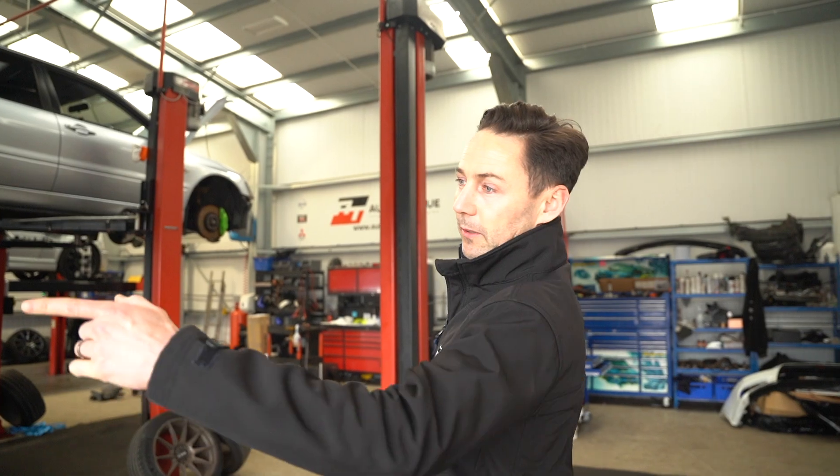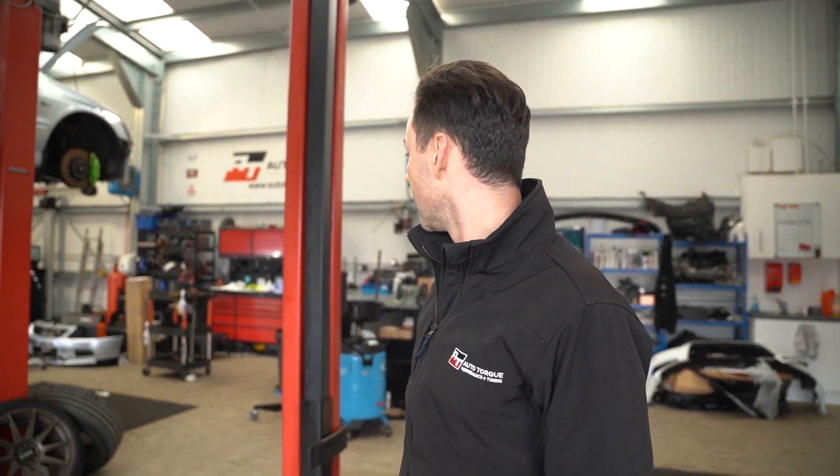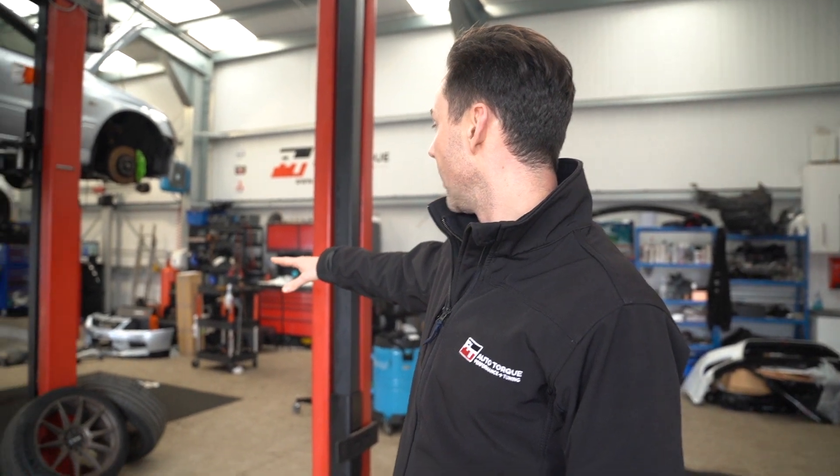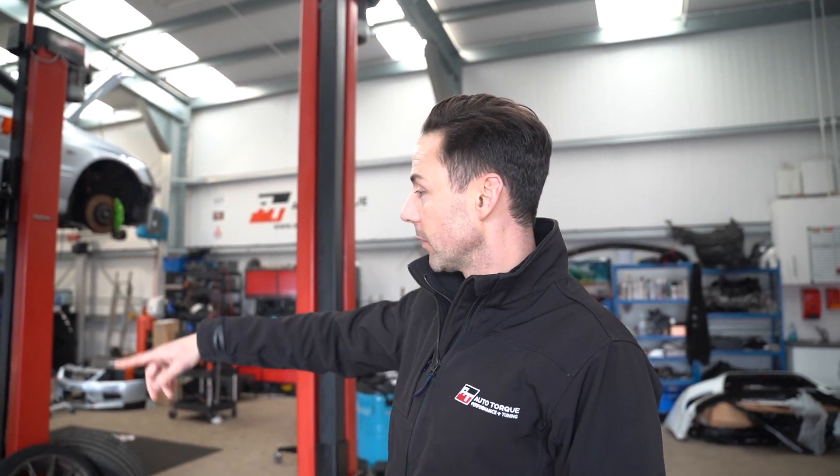We've got a couple of Evo 9s — one outside, one in here. This one's going through some performance modifications. We've got all the front end off of it, bumper off of it. We're doing an intercooler kit, a hard pipe kit, and then we've got some nice HKS coilovers to go on it as well.